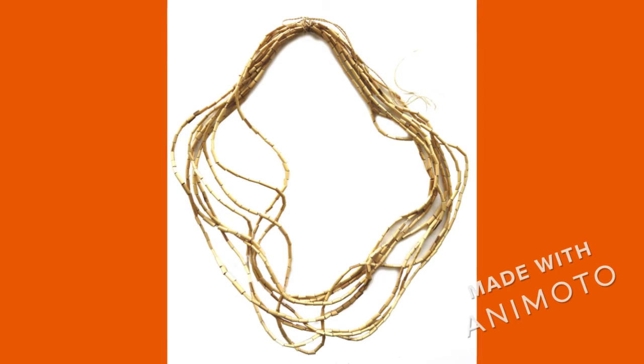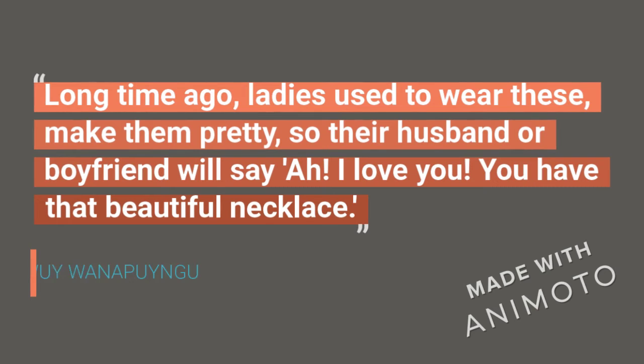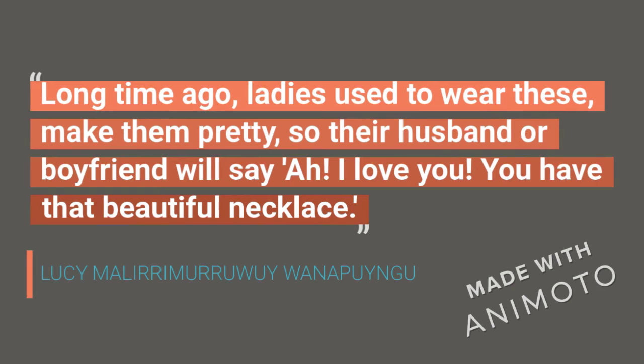One of the reasons why I love these necklaces so much is because artist Lucy Miramurawai Wanapungu told me when she was here that a long time ago, ladies used to wear these to make them pretty. So their husband or their boyfriend will say to them, I love you. You have that beautiful necklace.